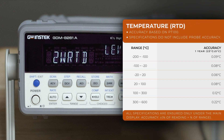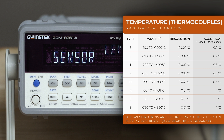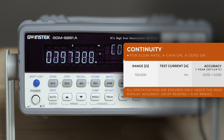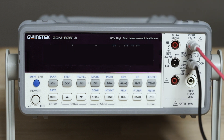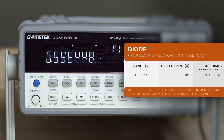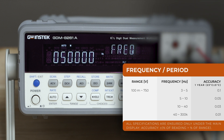Temperature with RTD, and temperature with thermocouples which include the most common types. Additional functions include continuity test, diode test, frequency, and period.